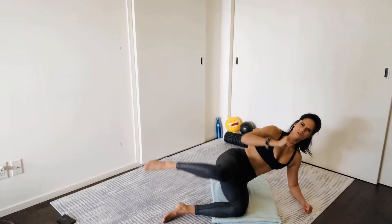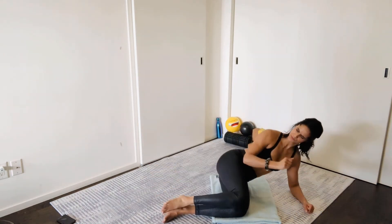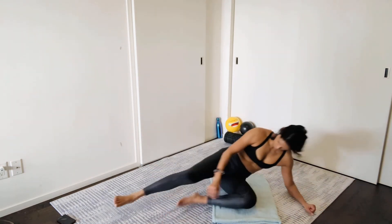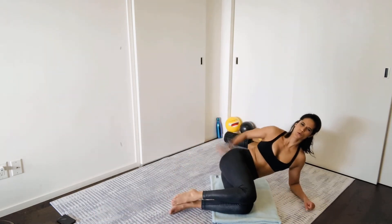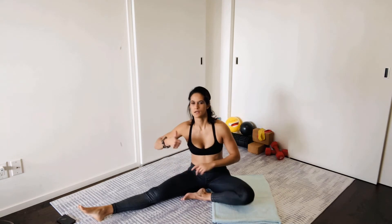You're more than welcome to wear ankle weights if you have them for this class, though I know most people don't. And you can tap it out a bit if you get a little cramping.